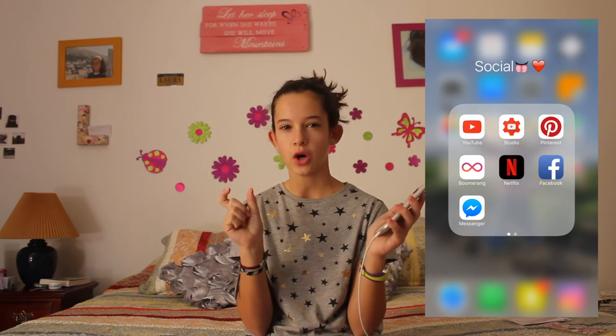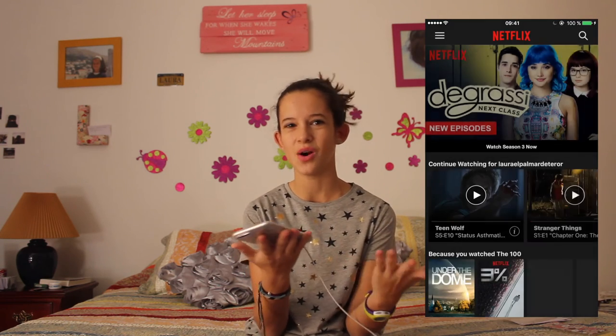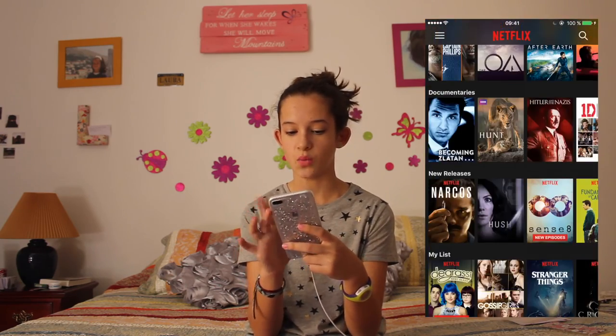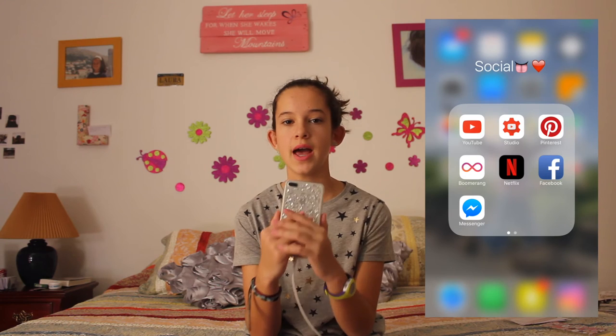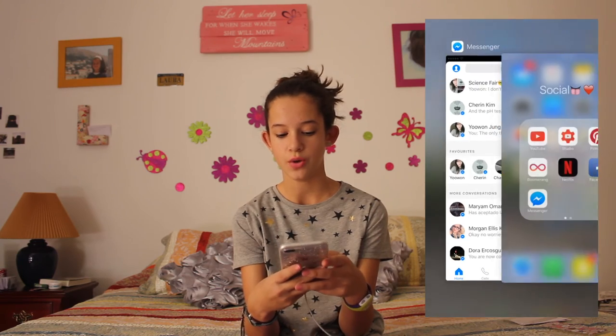Then I have Boomerang from Instagram — you take a short video of something in movement and it repeats. Then I have Netflix. You don't have to pay for the app but you do have to pay for a plan. My plan is the medium one and you can watch many series and films. You can also download some of them — I downloaded one episode of Stranger Things. Then I have Facebook, which I never use except to check my compound's Facebook page. And I have Messenger, which I use with some friends who don't have WhatsApp — I love the app.